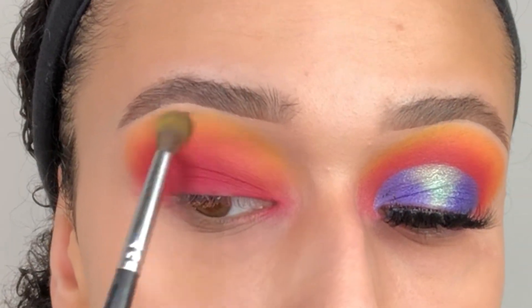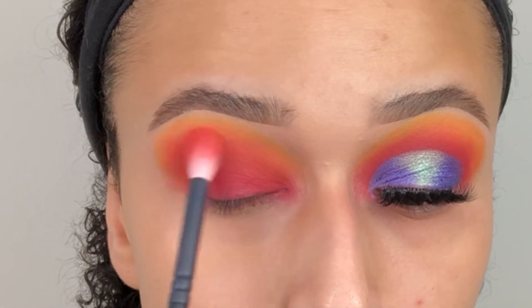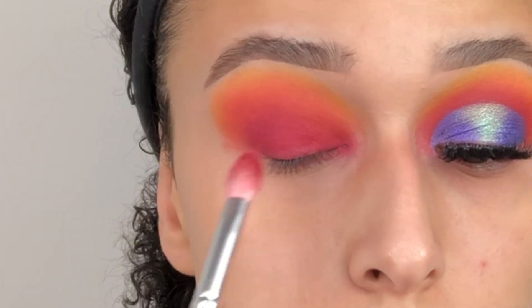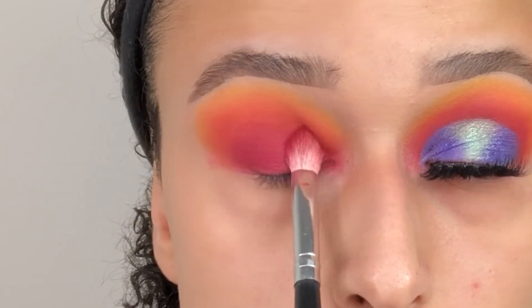Then we're going back in with the shade Dream just to make sure that the yellow is blended in so there are no harsh lines. And then we're also going back in with the shade Storm on the lid just to make sure that everything is popping.